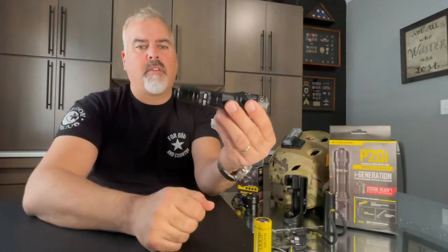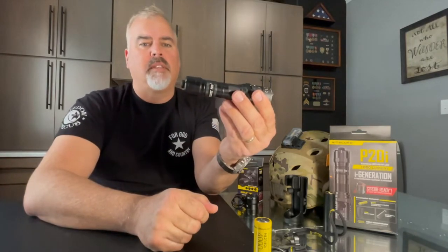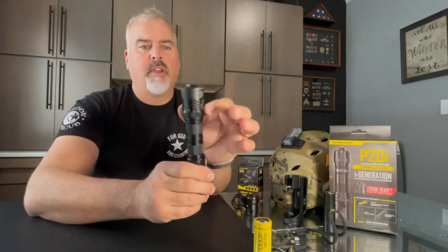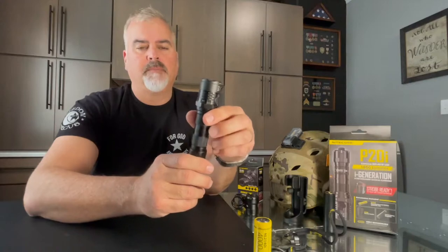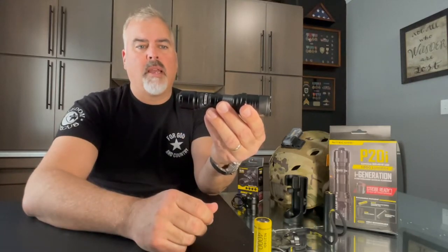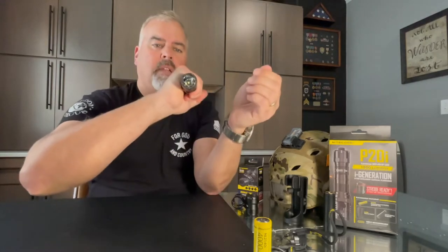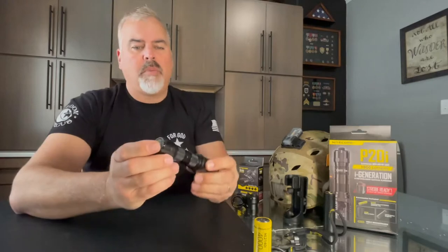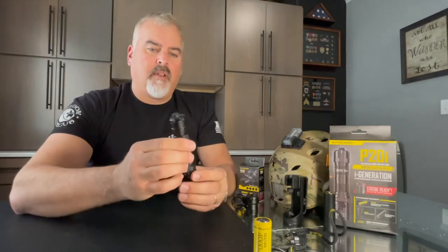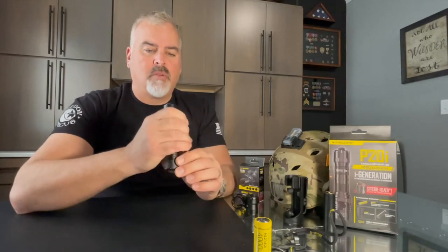The overall length of this thing is 5.6 inches long, and it has a head that is 1.25 inches in diameter. The total weight of the P20i is 4 ounces, so it makes it a nice, solid, robust light. It could be used as an EDC light, though it's kind of big on that end — it's definitely more suited for keeping in your truck for search and rescue.